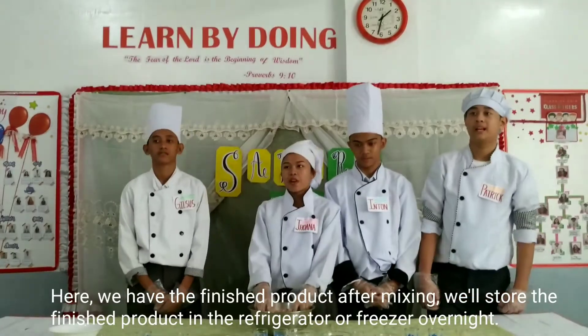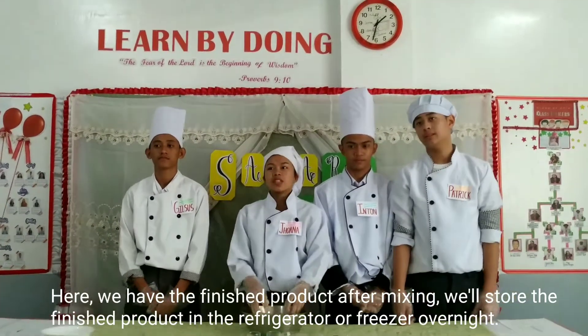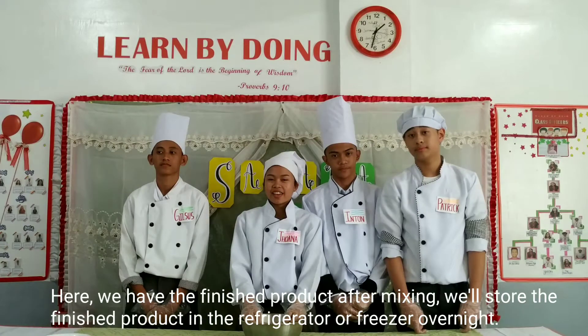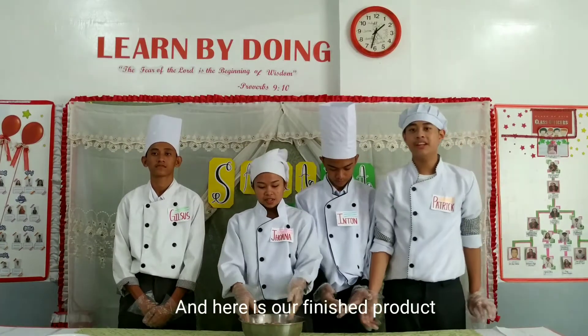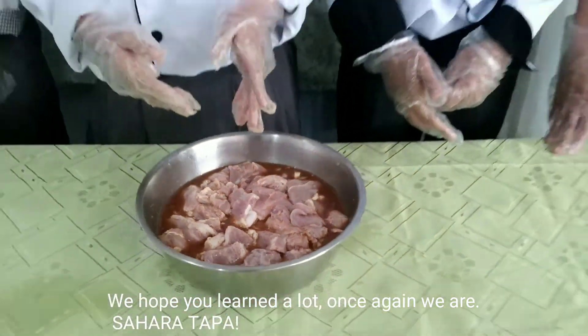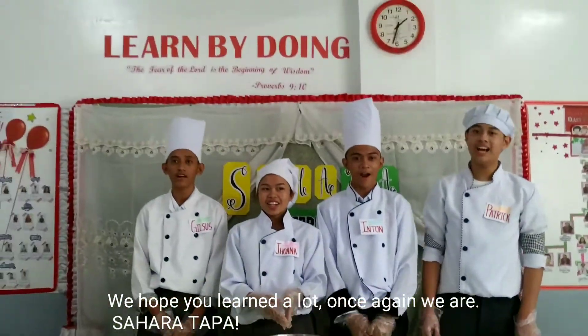And here we have the finished product after mixing. We'll store the finished product in the refrigerator or freezer overnight. And here is our finished product. We hope you learned a lot. Once again, we are Sahara.